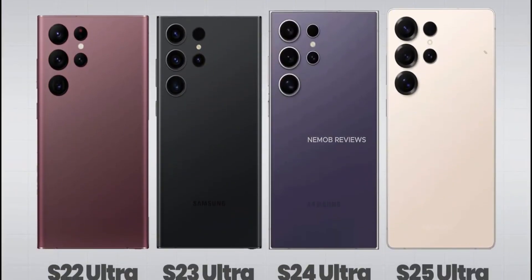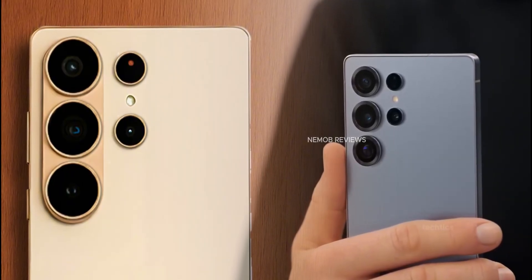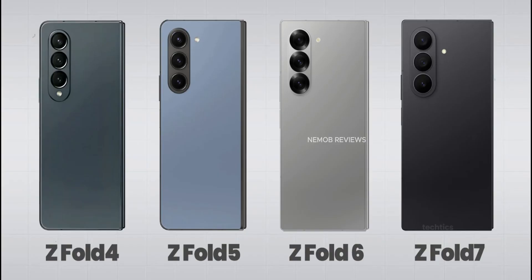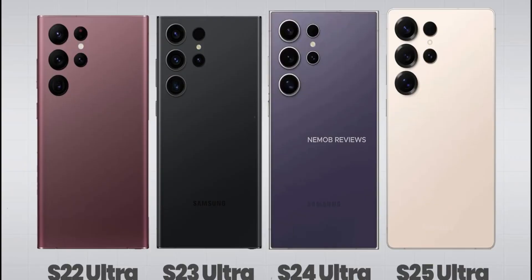Next, the chip. It's not going to be called Snapdragon 8 Elite 2. Qualcomm has officially named it Snapdragon 8 Elite Gen 5. Samsung will use its own custom version, which will be called Snapdragon 8 Elite Gen 5 for Galaxy. It's a long name, but expect serious performance.